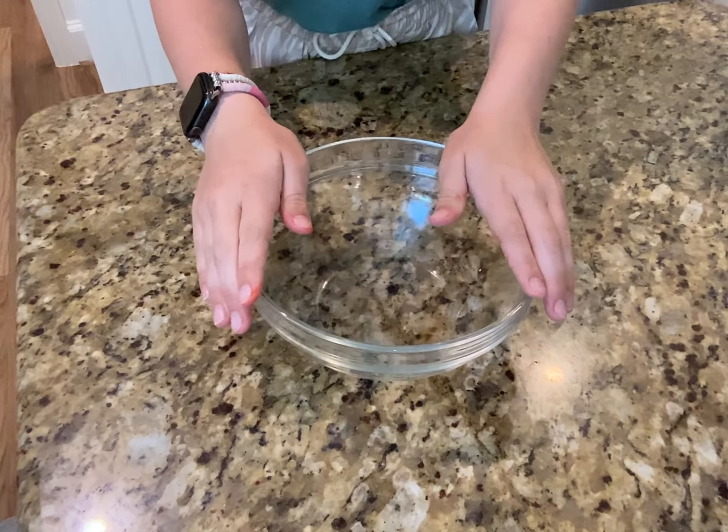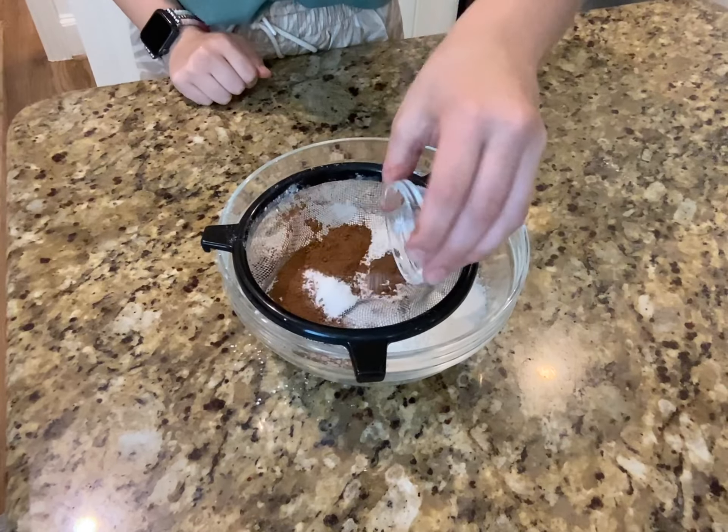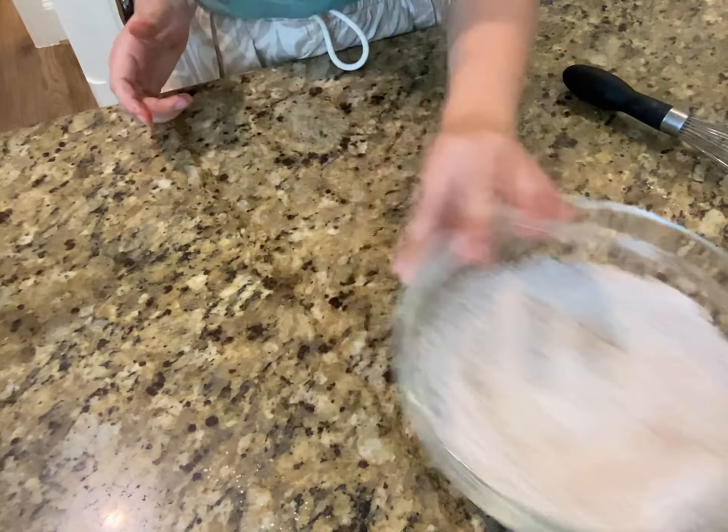First, let's start off with our dry mixture. Sift in our all-purpose flour, cocoa powder, baking soda, and salt. I'm going to sift everything, then give it a whisk, and set it off to the side.